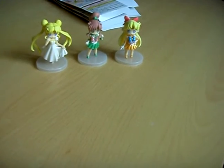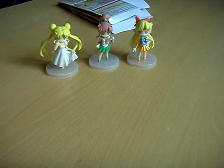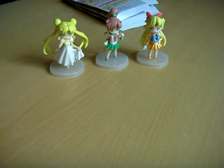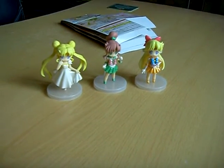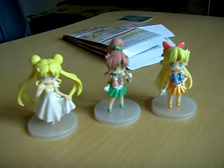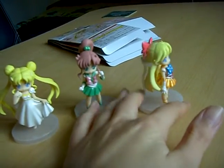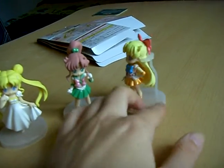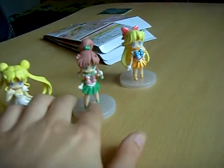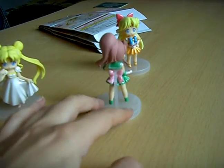And also the Atsumete for Girls Crystal figure set too. It's Venus, Jupiter, and Princess Serenity. They are cute. Venus and Jupiter are alright and well made in detail.